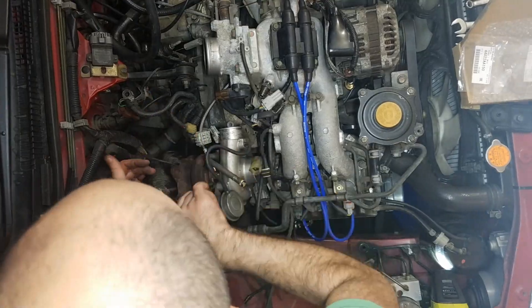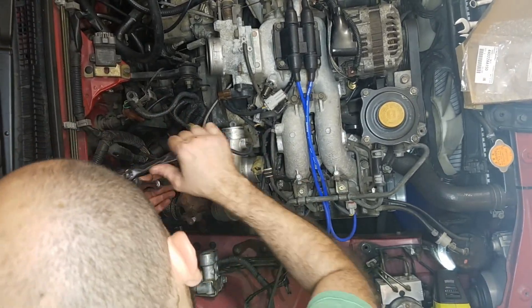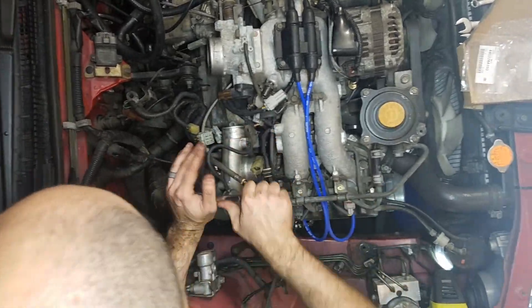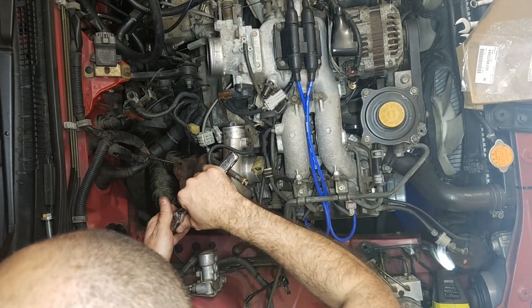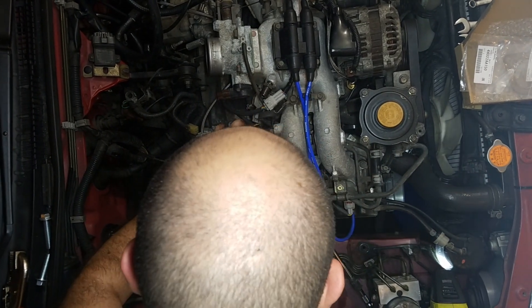The locking washers really help — you don't have to hold the other end of the nut because the locking washers prevent it from turning while I'm tightening it down. Uppipe is officially in.